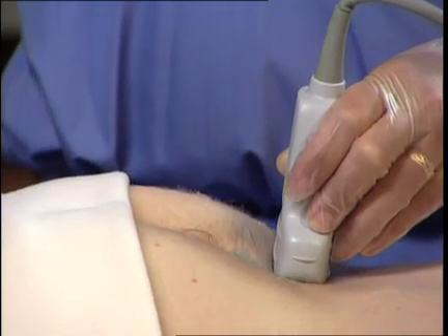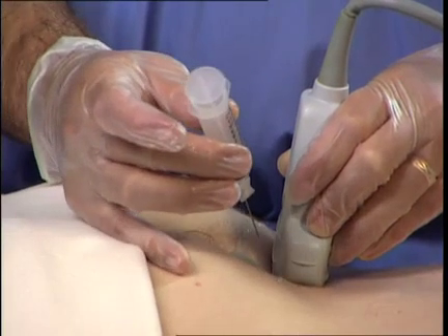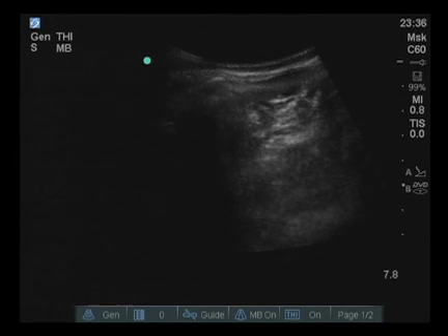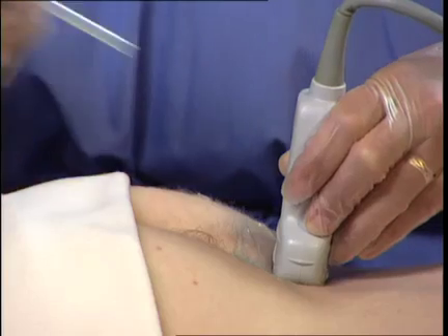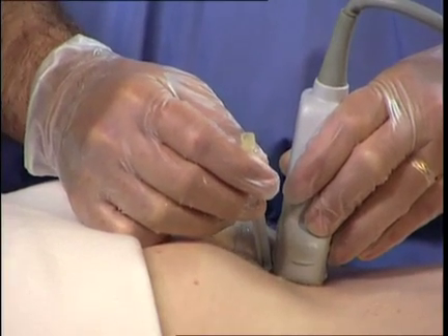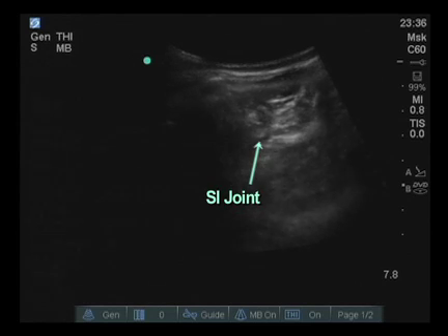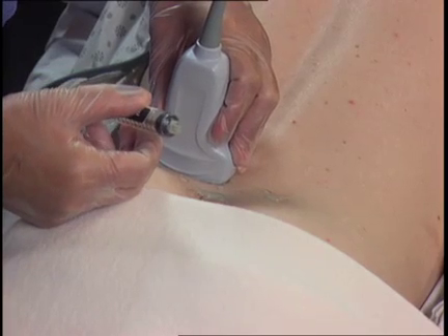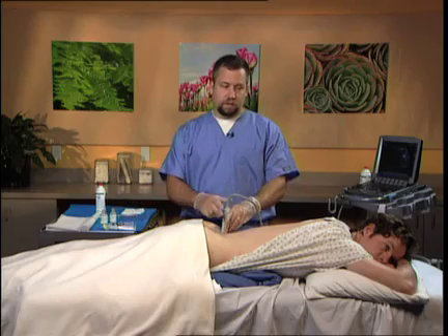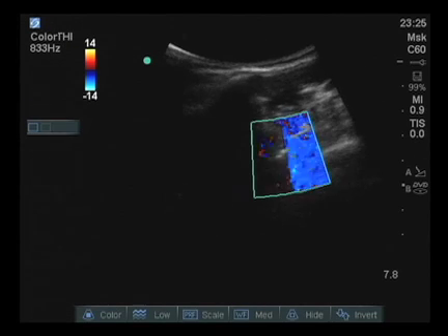Local anesthetic is placed, and as a finder needle, this injectate using hydrodissection demonstrates the needle tip at all times. The needle is going in the short axis, so it won't be completely visualized on the screen; however, hydrodissection can help identify where the tip is at all times. I then utilize the 3.5-inch, 25-gauge spinal needle and enter the track that I have placed local anesthetic within. The needle tip is placed within the joint identified in the center of the screen. At this point, I attach my syringe containing the local anesthetic, steroid, and saline mix, and then I utilize Color Flow Doppler to actually visualize perturbations of the liquid as it enters the joint.